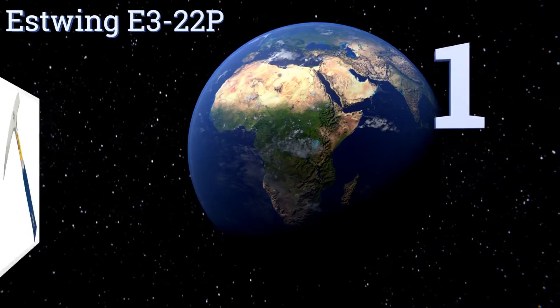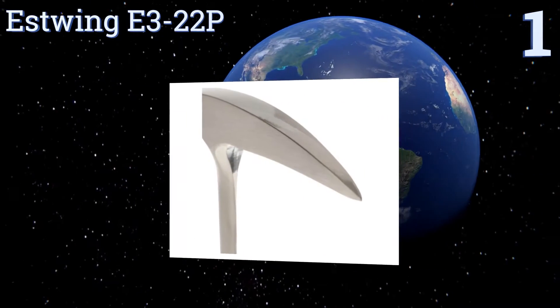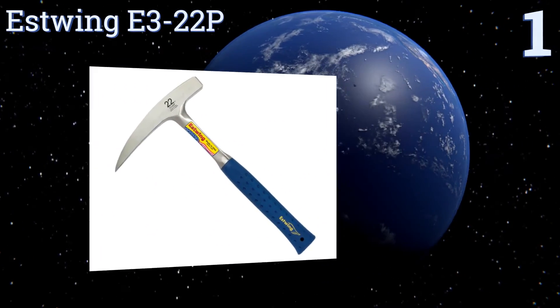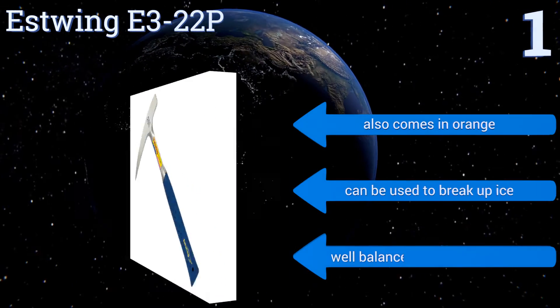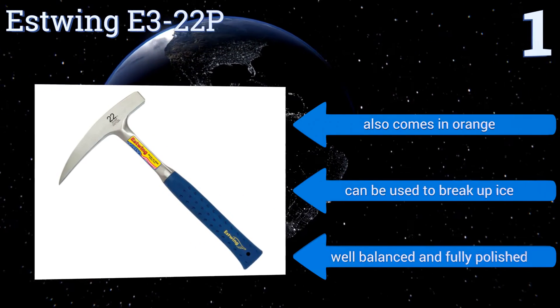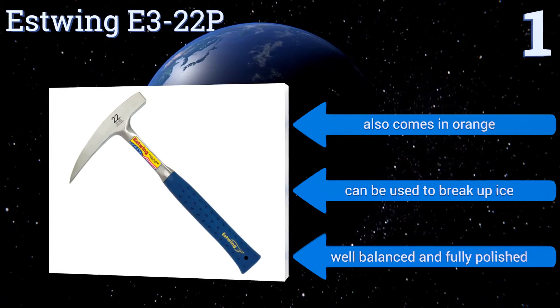Taking the top spot on our list, the Estwing E3 22P comes in a few different sizes and weights, including a 22 ounce version with an extra long handle that allows for added leverage while working. It's a top-of-the-line offering that can stand up to intense abuse such as pounding solid granite and quartz. It also comes in orange and can be used to break up ice too. It's well balanced and fully polished.